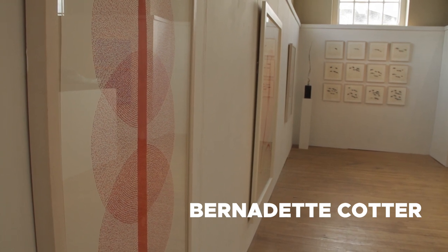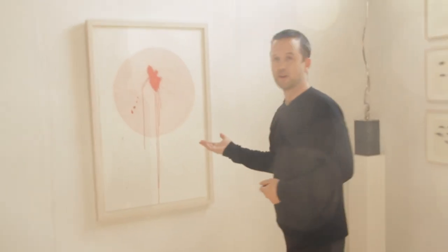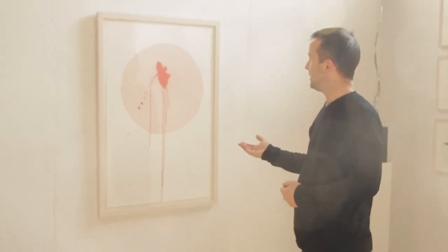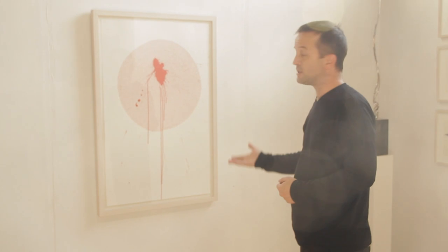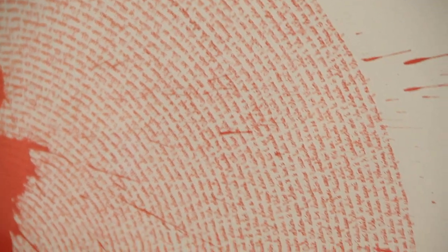For me this was an obvious inclusion with my Eastern leanings and interests — this very calligraphic and painterly, almost Zen study. It's also quite ritualistic when you see quite closely all of the intricate writing that she's got in concentric circles here.